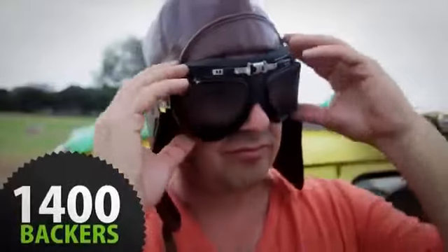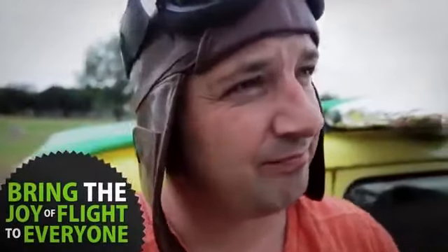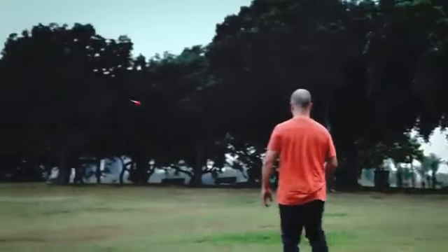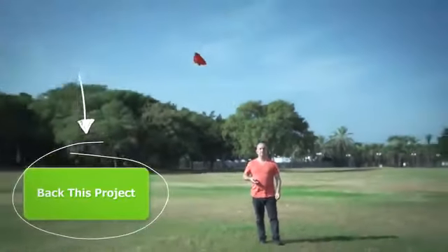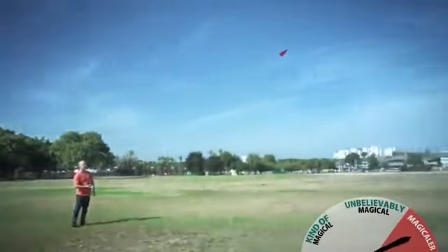This is where Shy needs your magic beans. If you help Shy get to 1,400 backers, you'll help him bring the joy of flight to everyone and obtain the privilege to look down on regular paper planes for the rest of your life. So back Power Up 3 and help make the magical, magical-er.